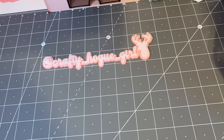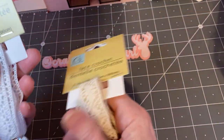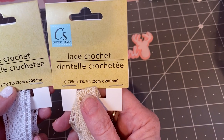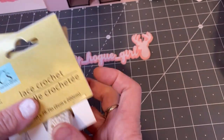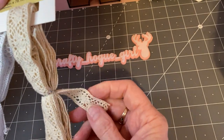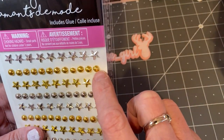So I'm going to first start off with this lace, this crocheted lace. It's the beige and the white, and you get quite a bit. I don't have a lot of trim in my stash, so I just picked up one of each and I just thought this would be nice for projects.